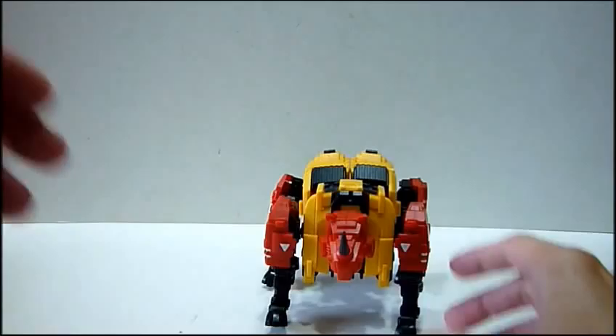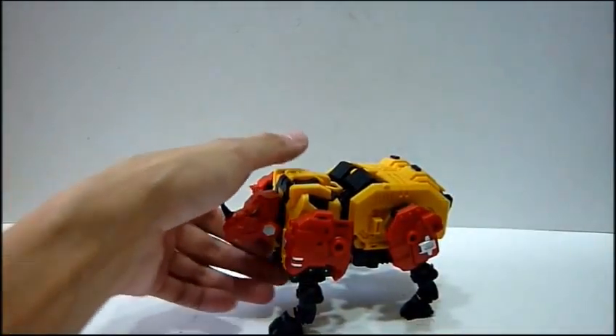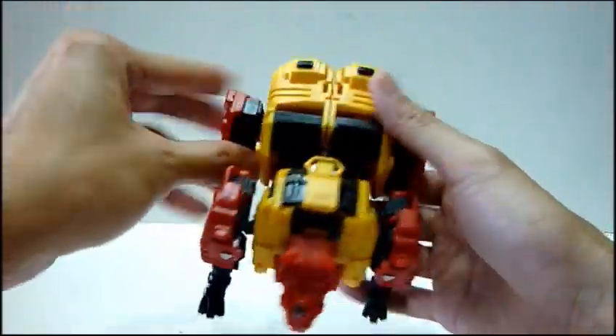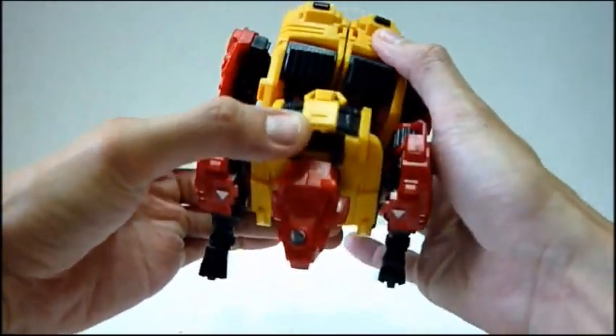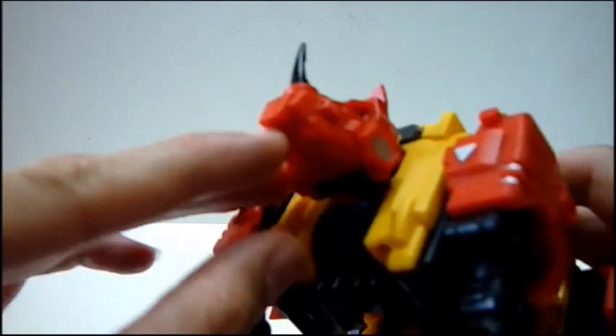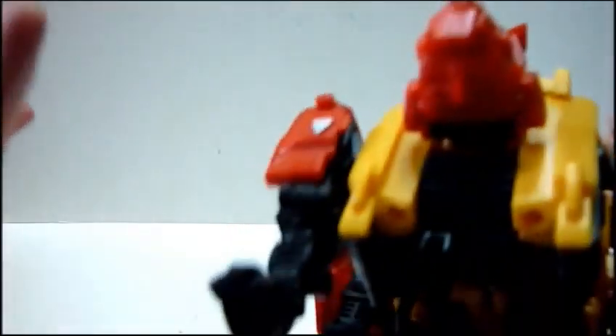Looks really cool - it looks really muscular and big, like a real rhino. The horns over here are really cool. The silly thing though is that when you open the mouth, you can see the head inside, which is a bit silly. But oh well.